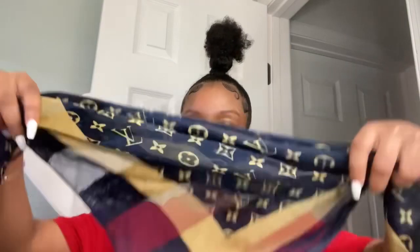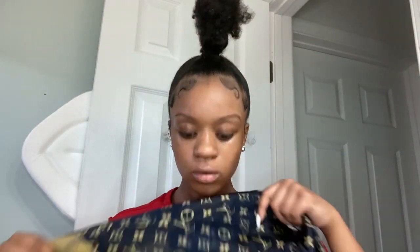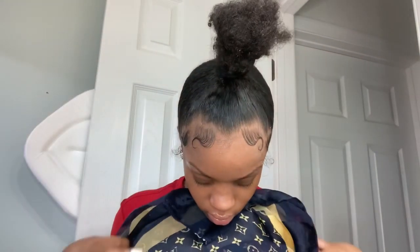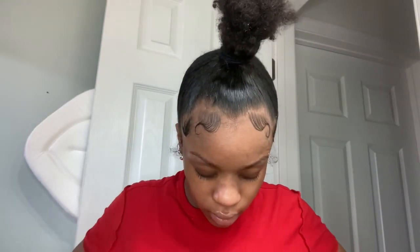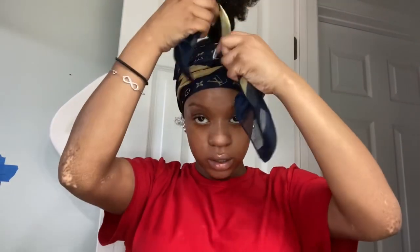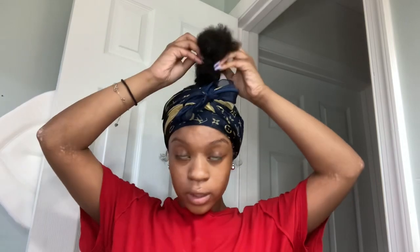I finished my edges on both sides. Now what I do is I take this and wrap it — basically I want it to be like a head wrap thing. Then I take it around my edges and wrap it around. Then tie it in the front, go like that. After I tie it in the front, I take this off.